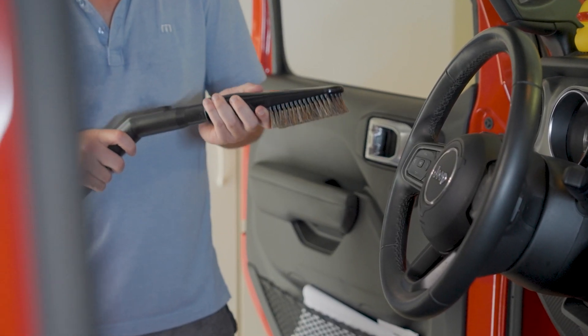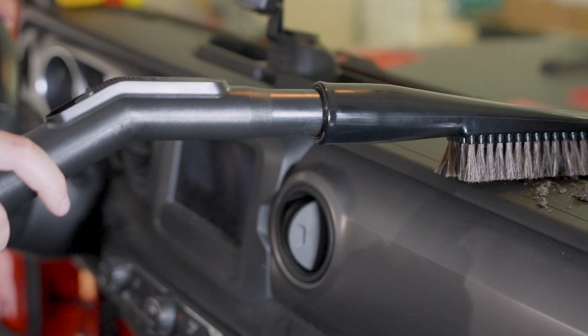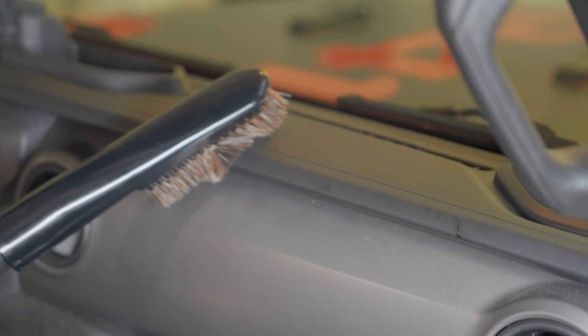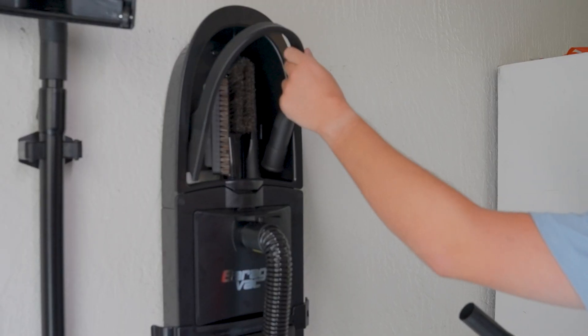GarageVac is eco-friendly. Its energy-efficient motor uses less power than traditional vacuum cleaners, helping you save money on your energy bill and reduce your carbon footprint.